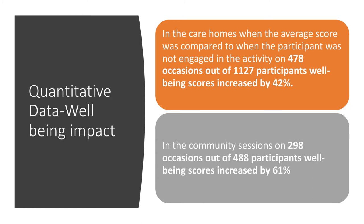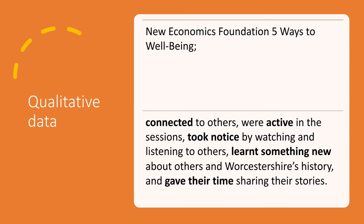In the community sessions, on 298 occasions out of 488 participants, wellbeing scores increased by 61%. So the wellbeing increase was higher in the community sessions overall. We also have some qualitative data to share.